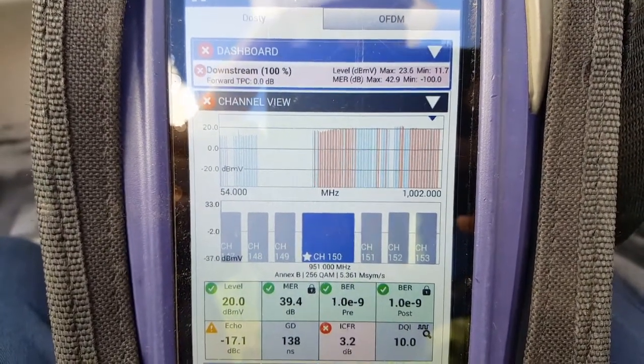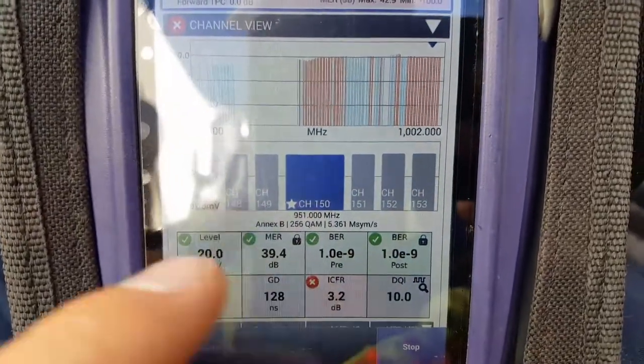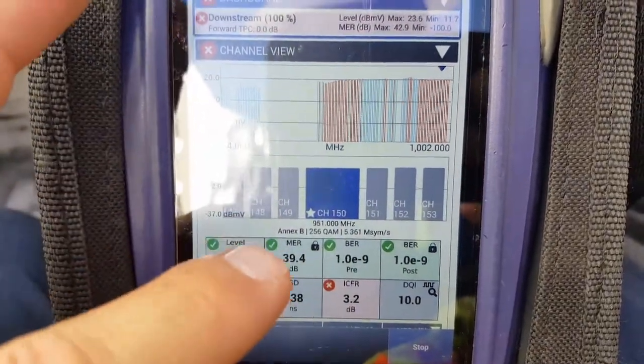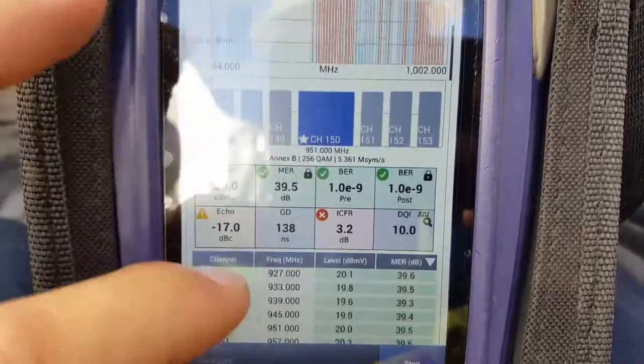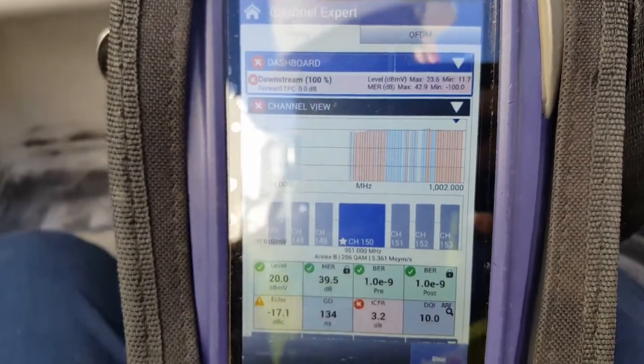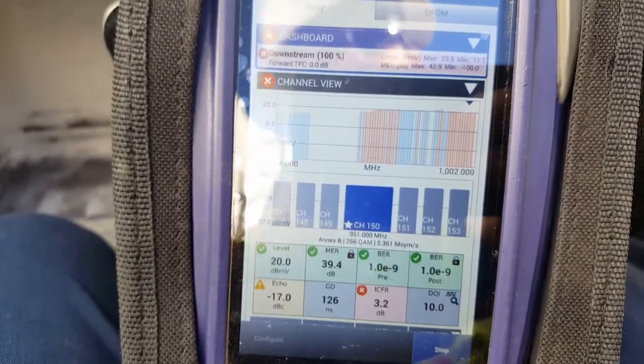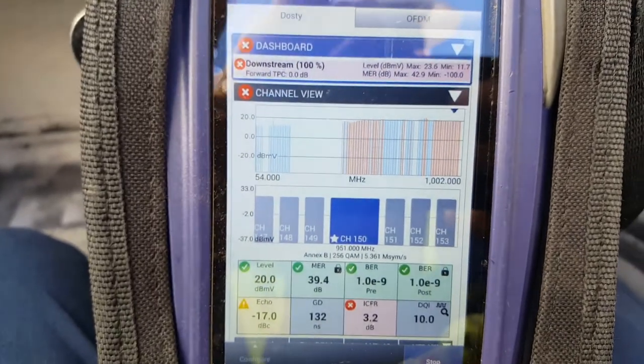I've swapped out the amplifier with a known good amplifier and I'm seeing the same results with the in-channel frequency response. It's still really bad. This thing's struggling to block sync. My guess is down this feeder that goes underground — it's an old direct barrier line — it's probably bad, causing massive reflections. That could be why everybody down that run is out of service right now.